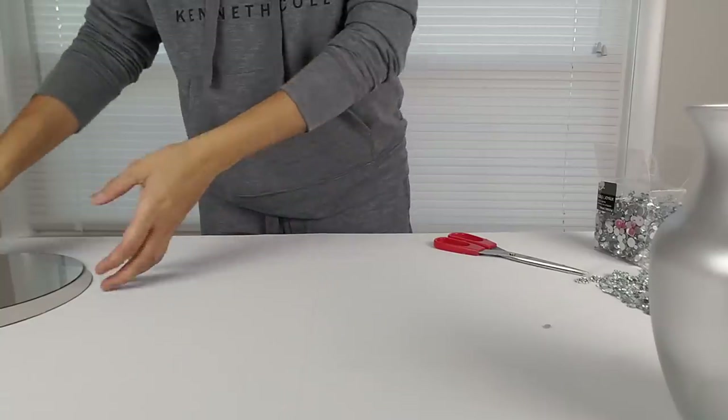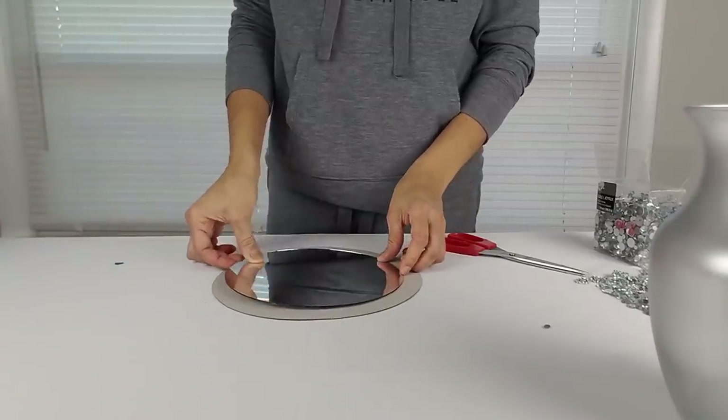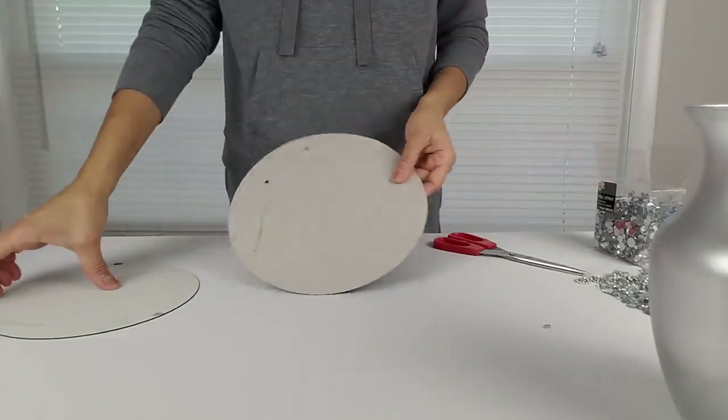Now I'm going to assemble my mirror. I'm going to glue my mirror to the cardboard that came with it using hot glue and E6000. Then I will put everything back together.